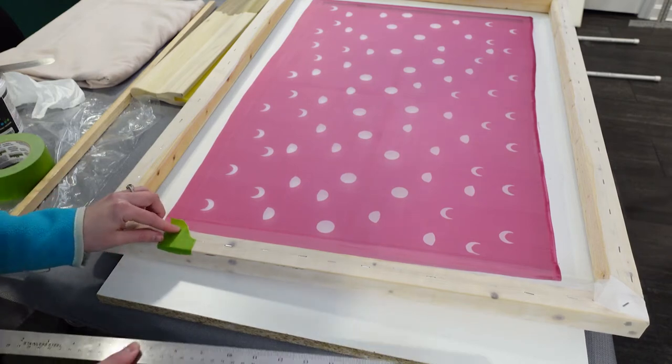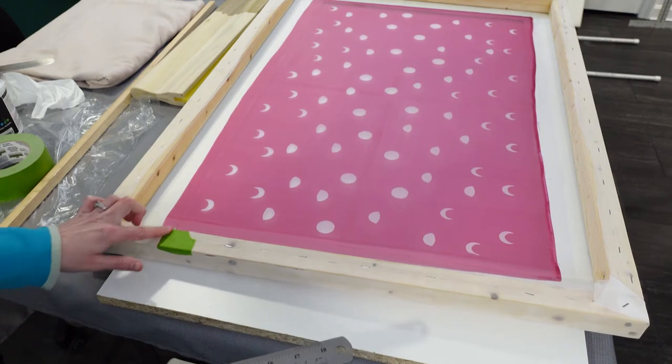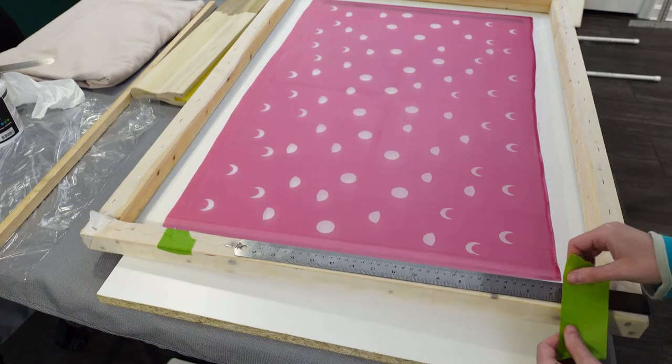Registering for the fabric width was a little more difficult, but I marked the widest part of the design and taped off the bottom of the screen so I could move my fabric accordingly.